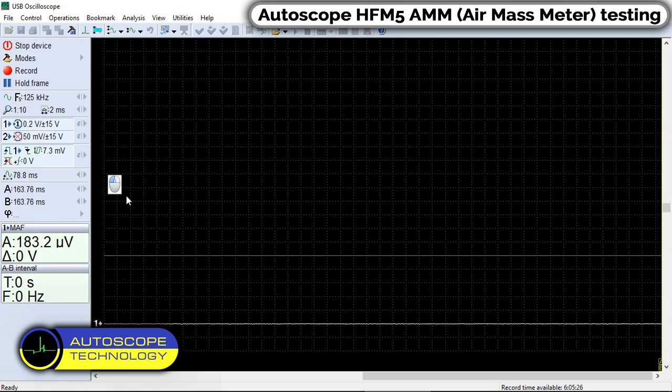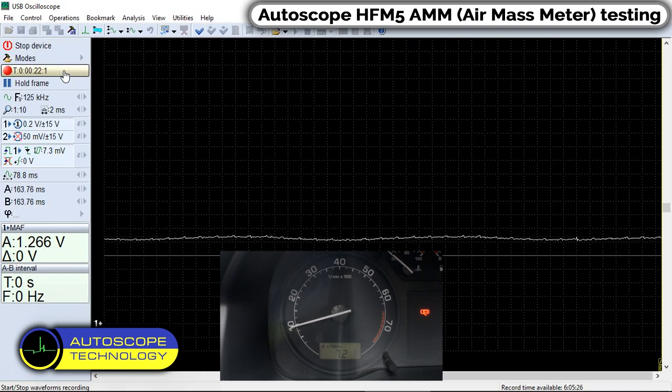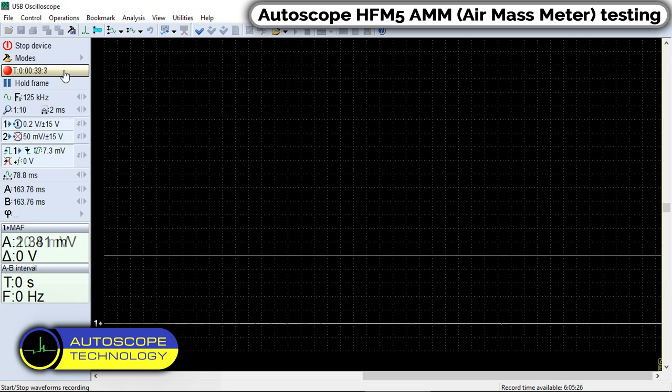Click Record. Start the engine and perform a snap throttle. Turn off the ignition.